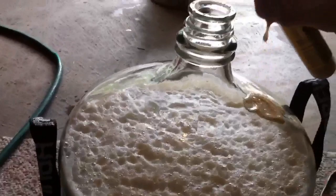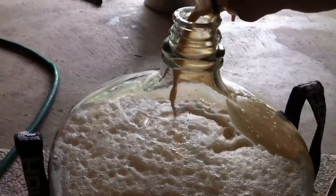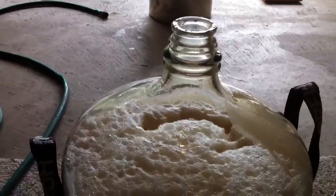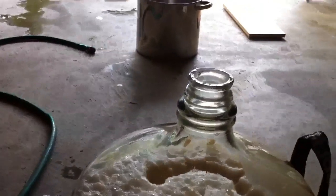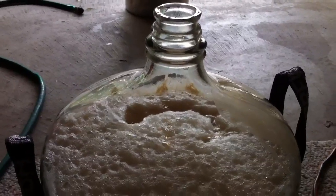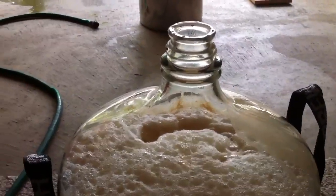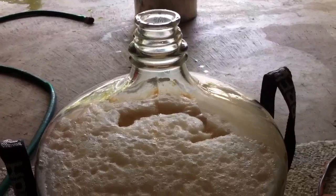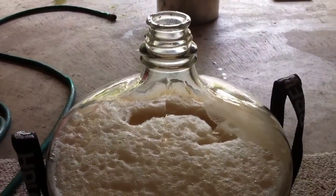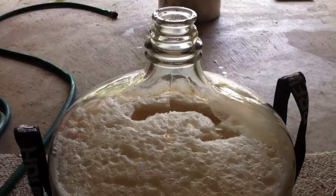Alright, number one. Of course I'm trying to film and pour yeast at the same time, so I get it everywhere. And number two is the same way. So after this I'm going to start at about 70 degrees until fermentation gets going, and then I'm going to move it out to the garage where the temperatures are pretty consistent at 65, and we'll let it go until it needs to be racked to the secondary.